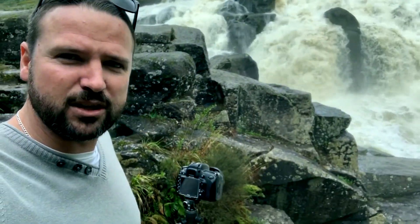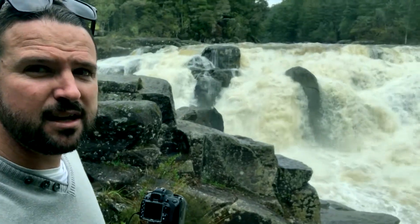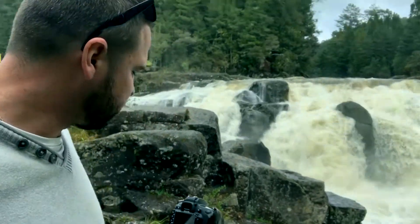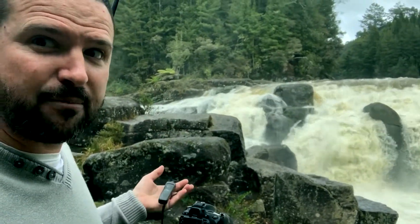Obviously be careful when you're shooting waterfalls — rough water, slippery, you name it, you got it. So I thought I'd run through it. I've got a wireless remote so there's no stable movement in my camera.